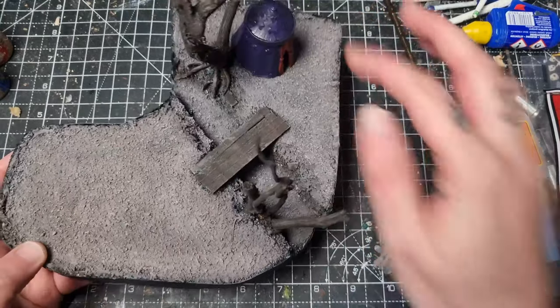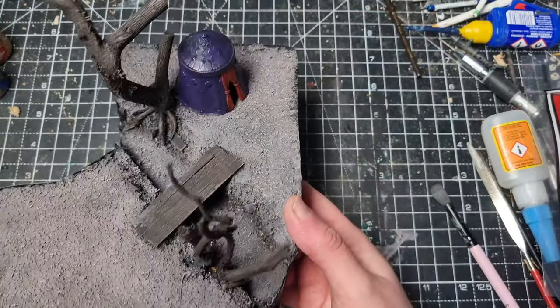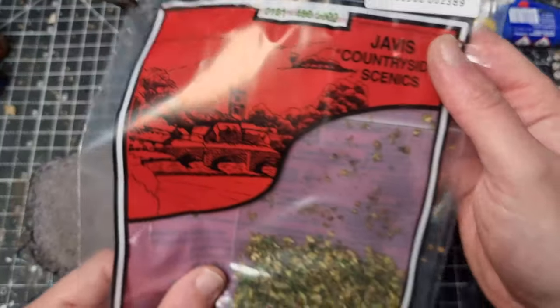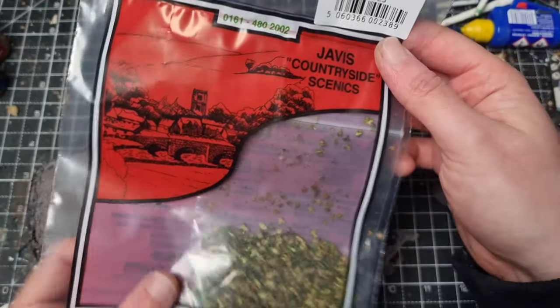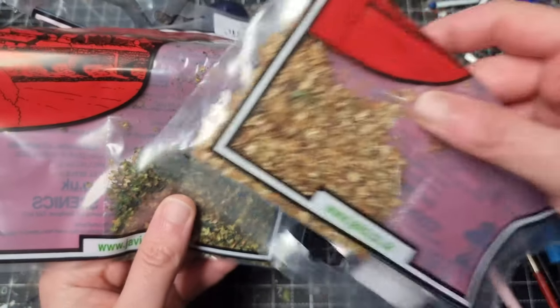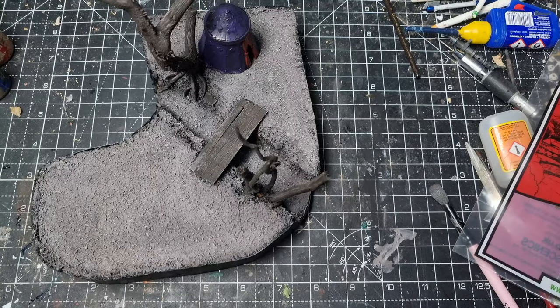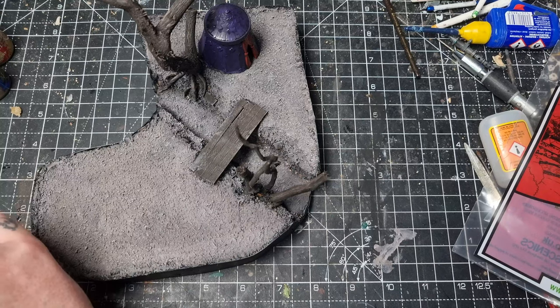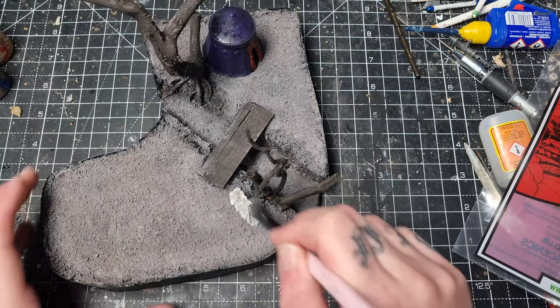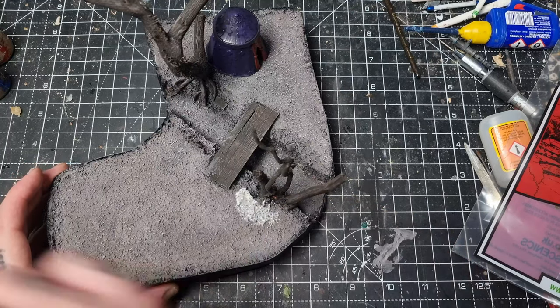Once it's all dry it looks great. I've also painted the tent and put that in place. Next I'm taking some leaf litter from Javis — Javis Countryside Scenics — which I got on eBay. I've got two colours, a brown and a green mix, just to give some variety. I think the scene is set in late summer or early autumn. There are a lot of leaves on the ground, still some on the trees, but I didn't have anything to put leaves on these trees so I just kept them bare.